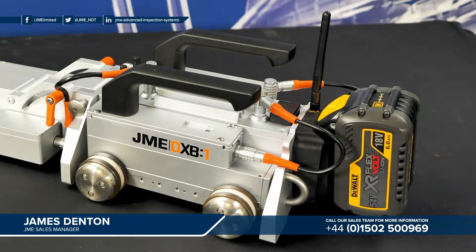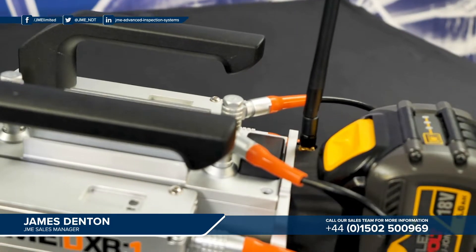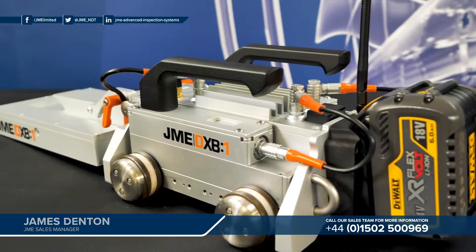At the rear you have a larger black antenna. This antenna communicates with JME's CR2 pipeline controller range. Using this connection and the control tablet from the DXB, the operator can adjust all settings associated with JME's CR2 pipeline controller. That includes X-ray settings such as the KV, the MA, and also the exposure file.